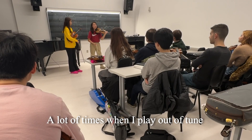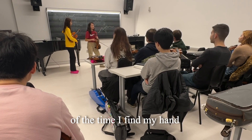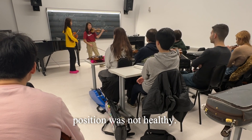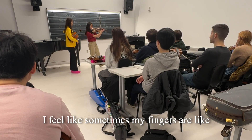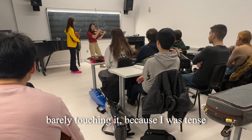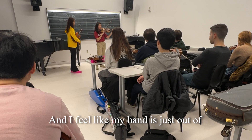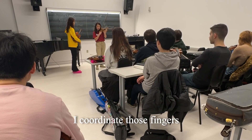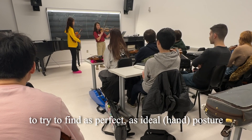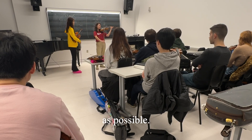There's a lot of time when I play on stage — maybe about 80% of the time I find my hand position was not healthy, especially when I play fugue. I feel like sometimes my finger is just barely touching it, because I was tense, because I was nervous, and I feel like my hand is out of place. So when I'm slow practicing, I coordinate those fingers to try to find it as perfect, as ideal posture as possible.